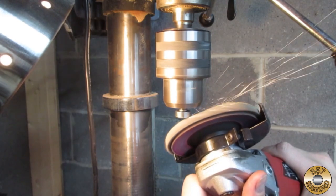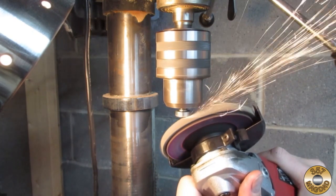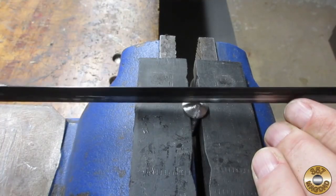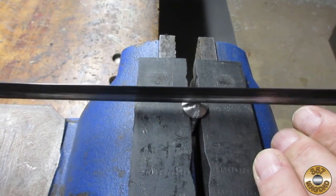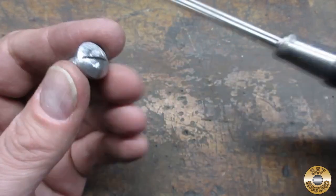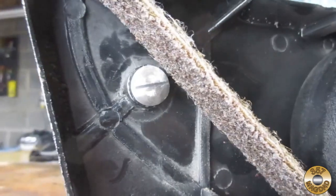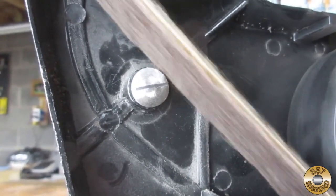I decided to turn the hex head into a button head. I could have probably accomplished this with a file, but this method was way more fun. I used a hacksaw to add a screwdriver slot. Here's the modified bolt head. I'm not sure if modifying or replacing the tensioner pivot bolt would solve clearance issues on every 1x30 sander, but it worked on my WEN.